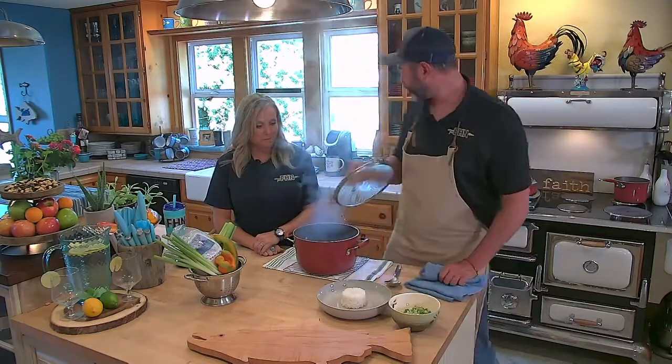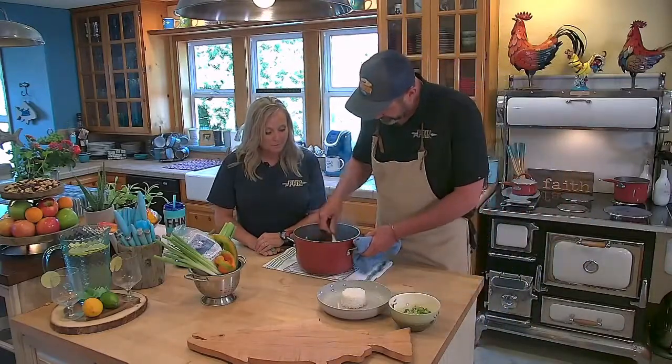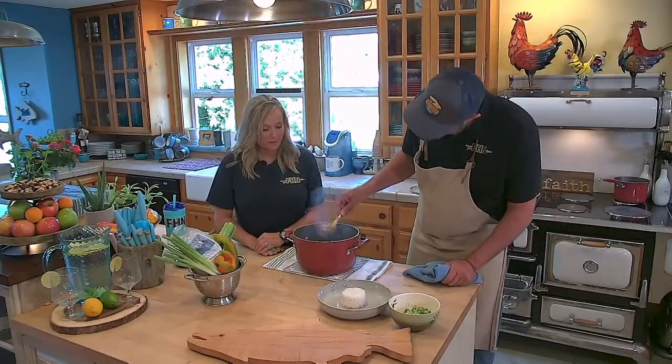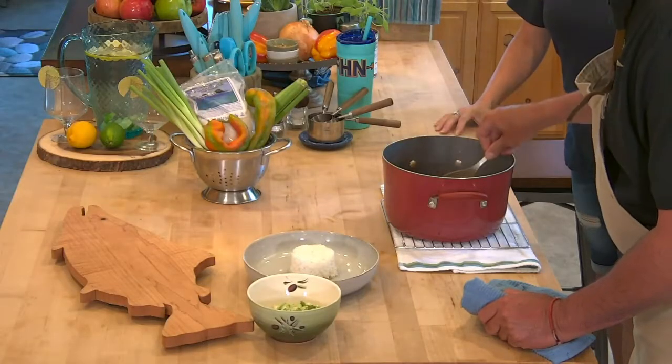I wasn't really liking where the thickness was going, so I added the rest of the roux that I had. We are looking for this kind of texture — pretty thick, just like that.